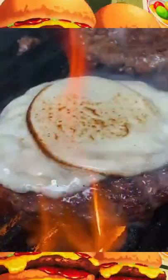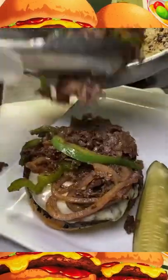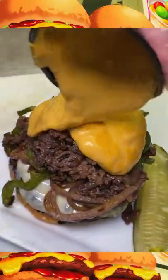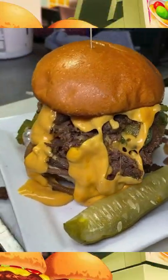They top the patty with cheese, torch it up to get it nice and melted. Then it's time to plate it — bun, patty, the Philly cheesesteak. Then comes Cheez Whiz all over the top, so you got double cheese. The bun served with a pickle.